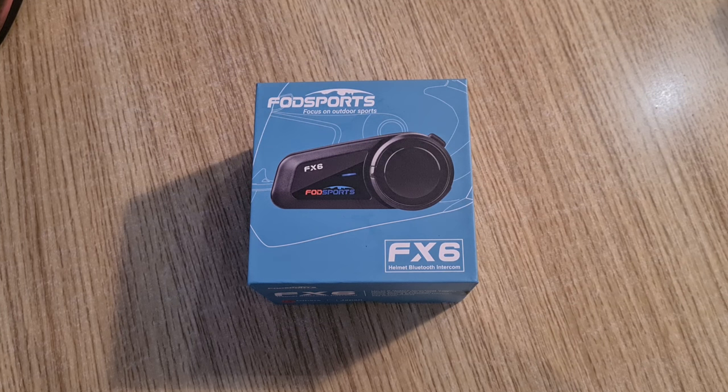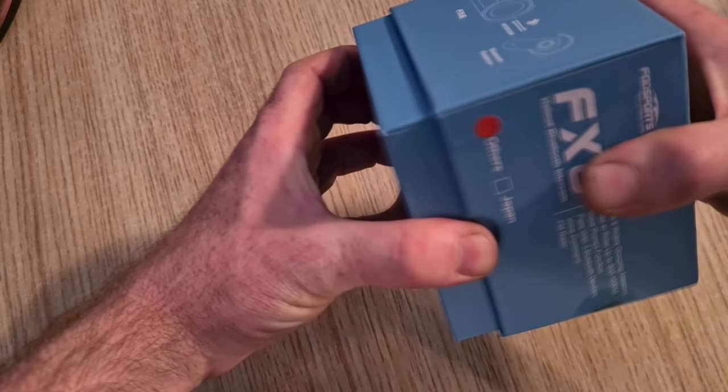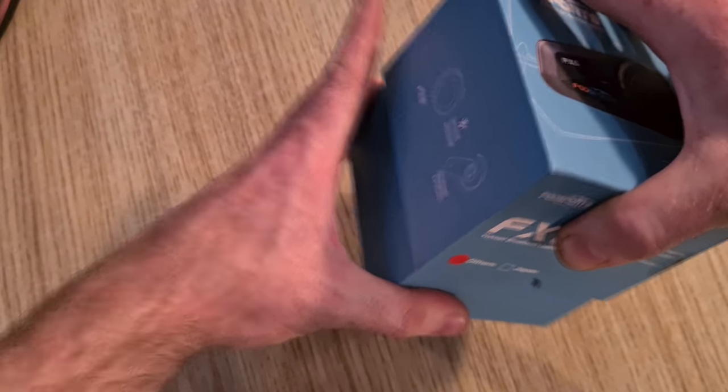Here we have the FODsports FX6. This is what we all use — Joe's got one, Brad's got one, Chris, Jamie, and now Hannah's got one.